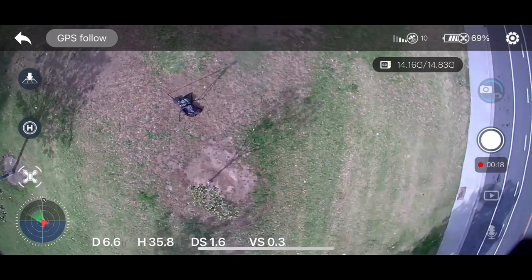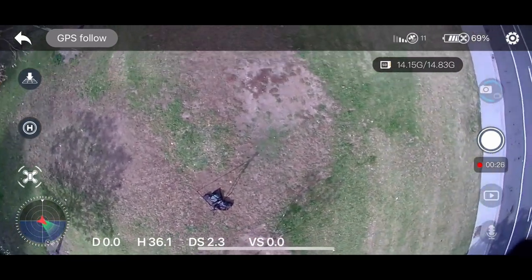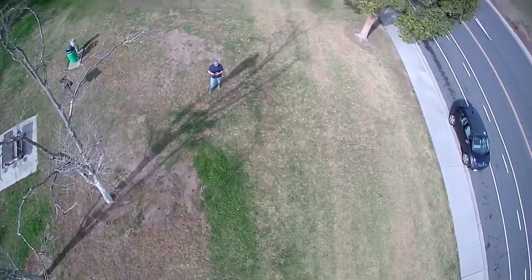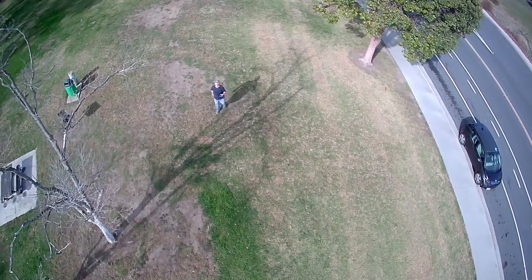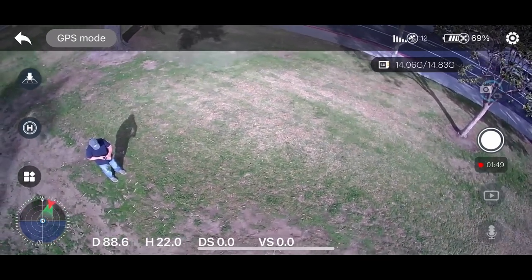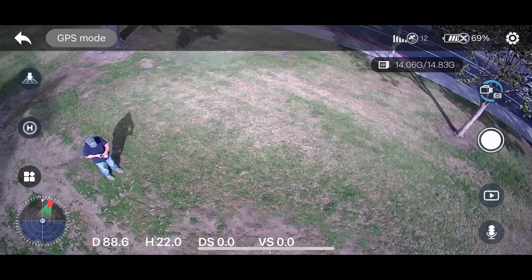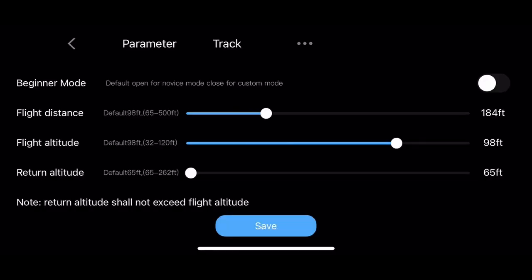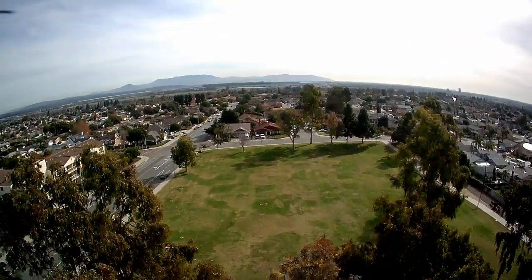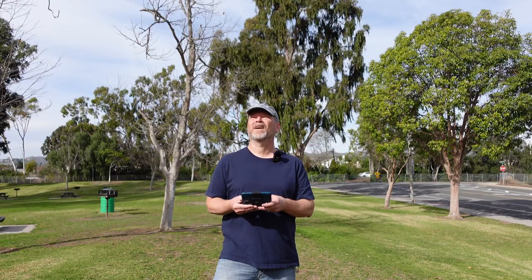It seems like it lost me already — is it coming? Yeah, it's coming. It doesn't have me in sight — let's get me in sight. There I am. Now, just a reminder, this has no collision avoidance, so there's a tree there that it could hit if I'm not careful. It was about to hit a tree. Okay, so that seems to work. What I'm doing now is I turned off beginner mode — I realized I didn't turn it off earlier because I wasn't actually hooked up to the drone. I can go further now. I just increased the flight distance so the drone can go further away. It goes a lot faster now that it's out of beginner mode.